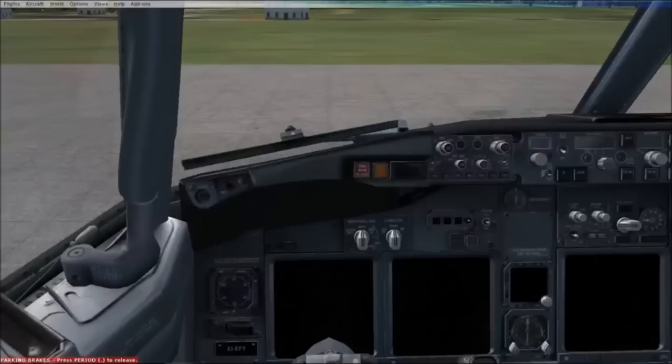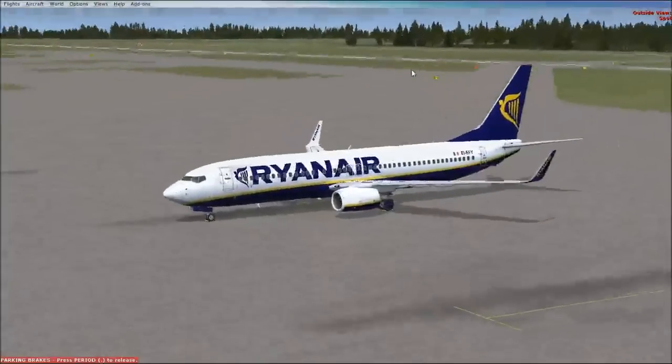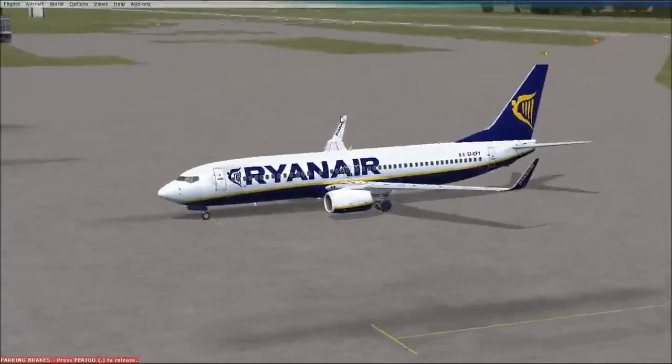We're going to be going through all the procedures we would take. In this video we're going to test the MCP, the DUs, the FMC, the overhead panel, everything like that. We're using the Ryanair livery with the 800 series with the winglets.